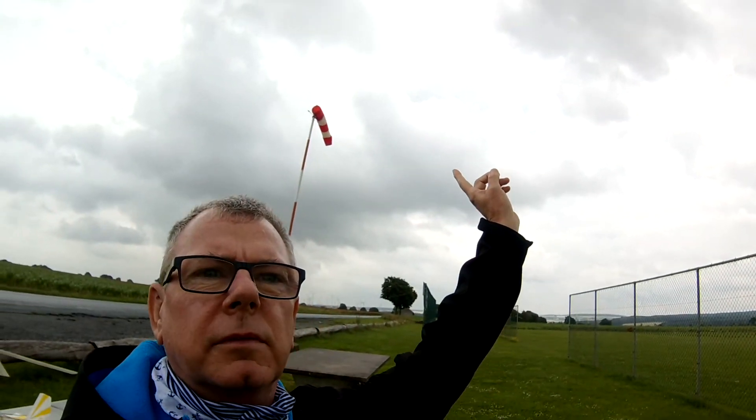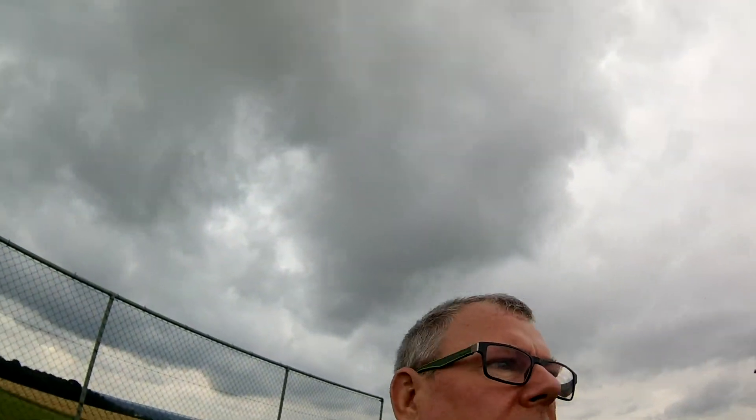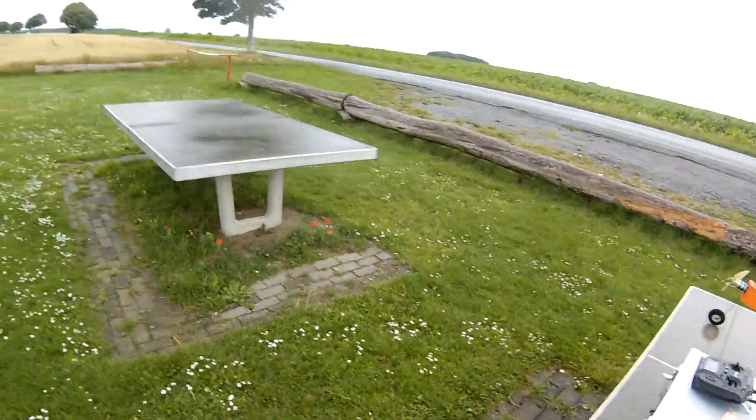Miserable day — just had a rain squall come through. There's clouds up there, and we've got some more rain on its way. So I'm going to try and just have one flight, see if they work.